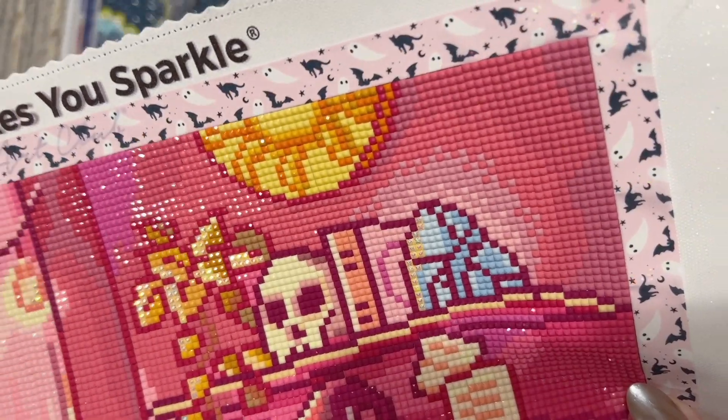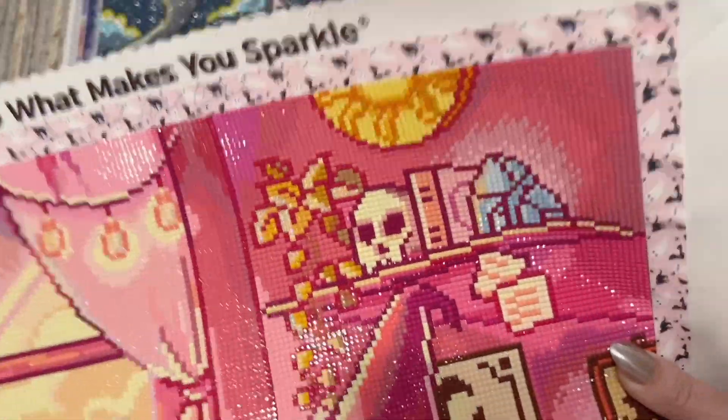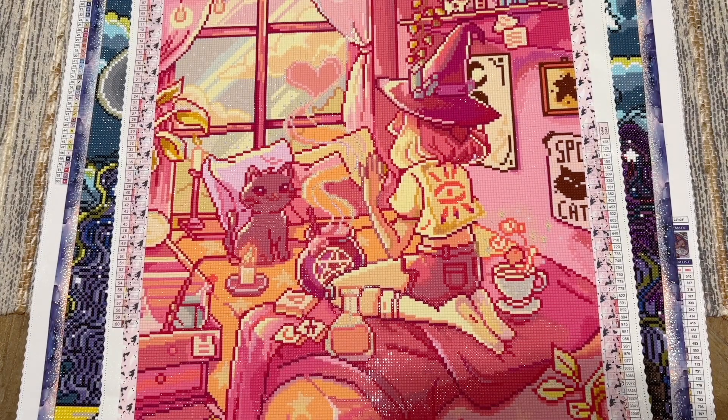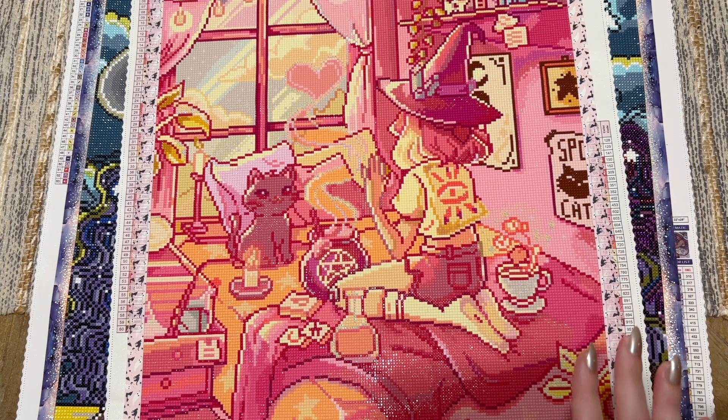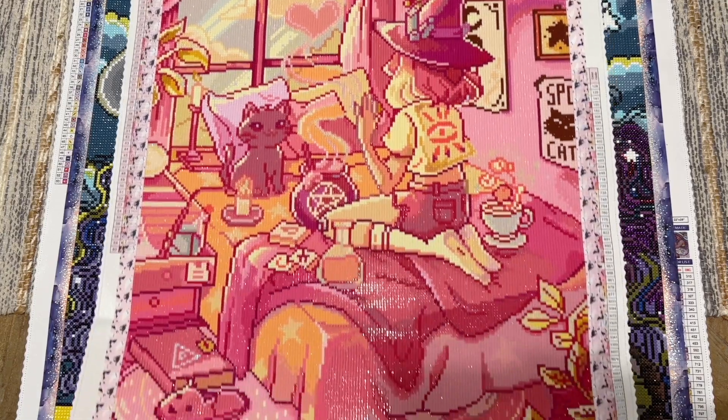I loved working with these square diamonds — Diamond Art Club square drills are some of the very best out there, and I'm not just saying that. Their newer square drills, meaning the past year and a half, are really uniform in size and shape and they just fit beautifully. I like that this kit had a lot of color blocking and it really did work up pretty quickly. I started it on September 1st and finished on September 12th, though I had another non-Drills and Chills kit I was finishing up at the same time.